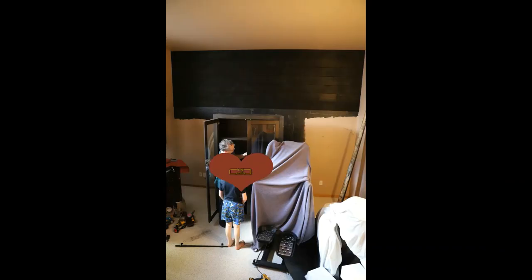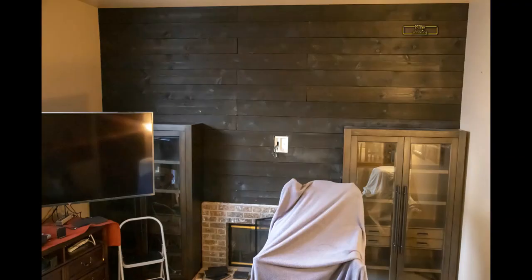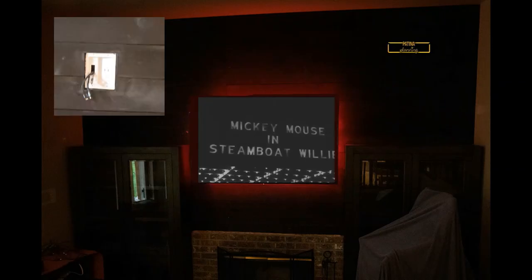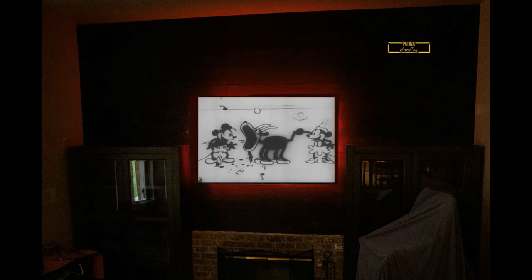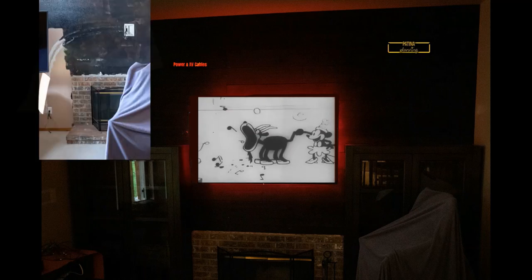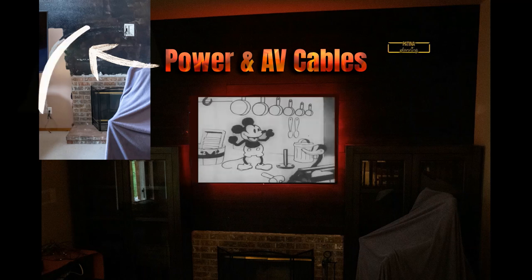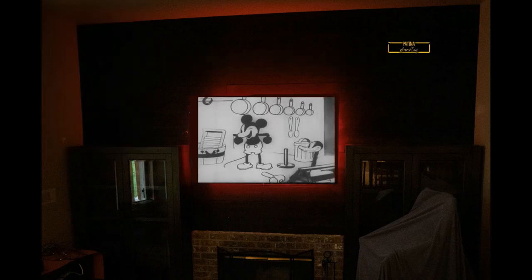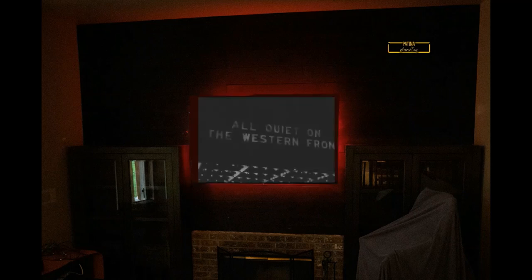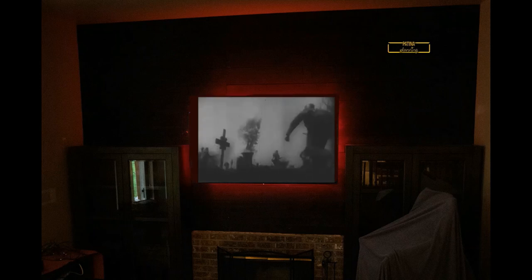The final part of the project was running power and AV equipment to where the TV is going to mount. I ran wires through the studs in the wall, so there's power behind the TV before the wood got mounted. This was very beneficial after putting the TV up — there are no wires running along the wall; it's all internal.